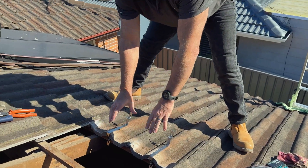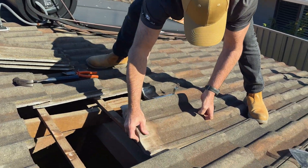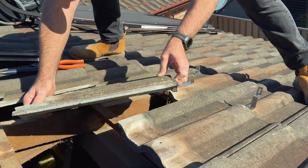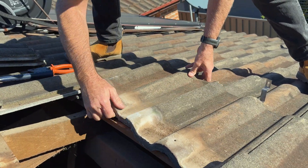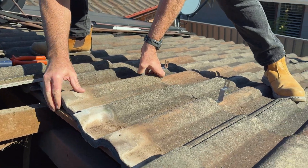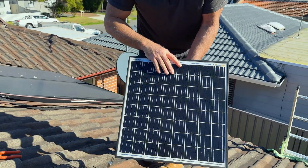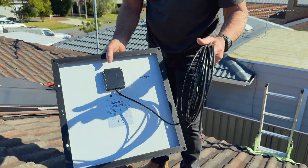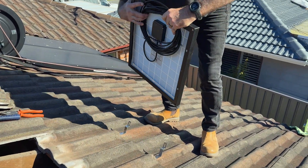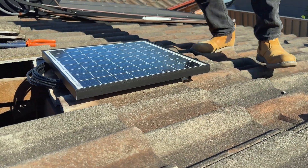So that's basically your two bottom brackets. I'll show you how that'll work — we'll just put these two tiles back in. On the solar panel, here's your cable on the back — it's already connected so you don't have to touch that. What these two bottom brackets do is allow your solar panel to sit on top of them.